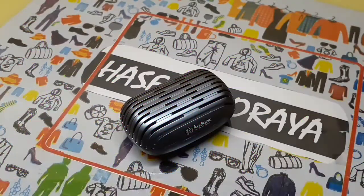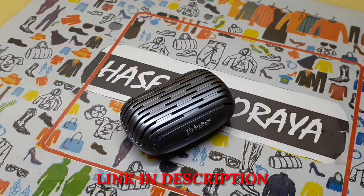Hello friends, this is Asip Guraya from HG Tech and in today's video I am going to review Audionic Signature S35. The unboxing of this product has been uploaded, you can go and watch.